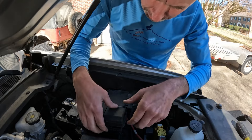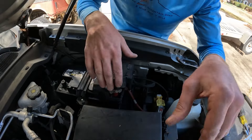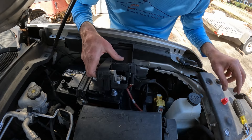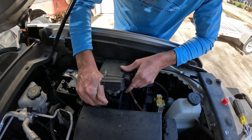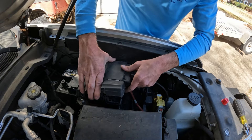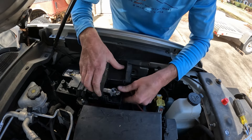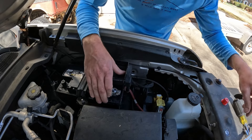Pull the positive cap off, and that should slide on. Then push down to lock this fuse block in place — locked in. Put that back on, put that back on. That's a 10 mil to tighten it down.